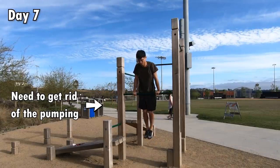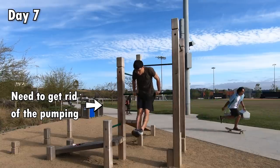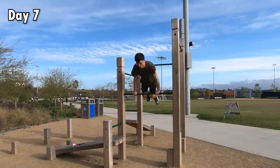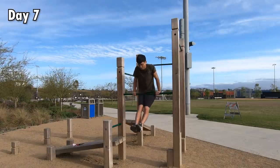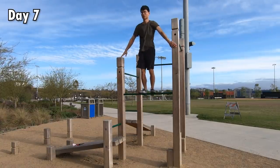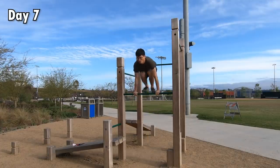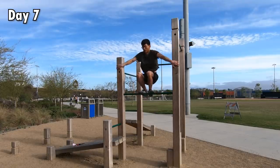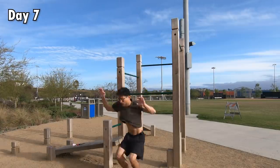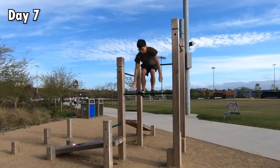Since I intended to muscle up and stand on the bar, it wouldn't look good if I pumped multiple times and then stood on the bar. Therefore, I started to practice popping up to the bar without any pumping. It was a lot more difficult without the pump because it was very hard to get the right timing of the arm push and leg kick, and also difficult to get the right amount of force. I started to not only undershoot, but also overshoot. With a lot of attempts, I was finally able to do a few successfully.